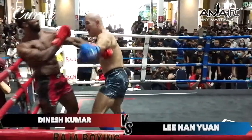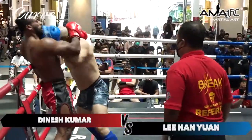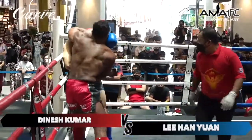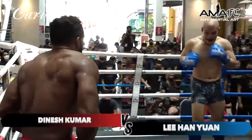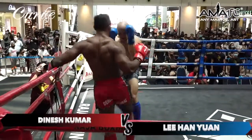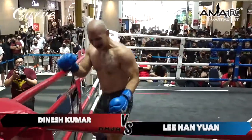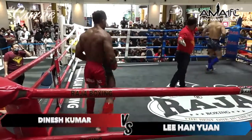Nice left hook — I think that left hook rocked his opponent there. Dinesh Kumar a little bit in trouble. Lee Han Yan in with the clinch. Dinesh trying to look for an uppercut. A low kick there — that's a heavy low kick from Han Yan. That's a good kick from Han Yan, gets Dinesh to the floor.